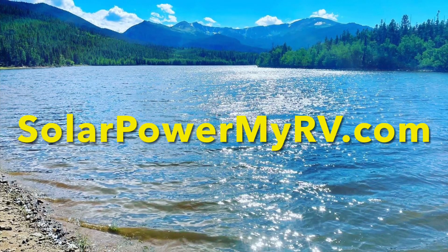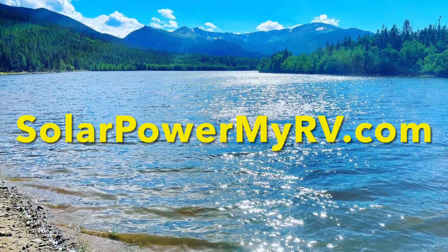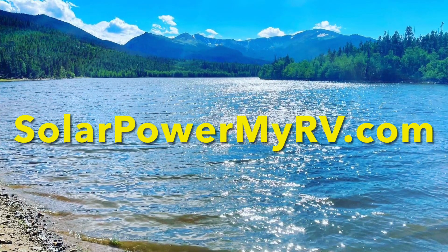Get your free online solar estimate today at solopowermyrv.com. We are conveniently located in Denver, Colorado right off of Interstate 25 and the Rocky Mountain National Park exit.